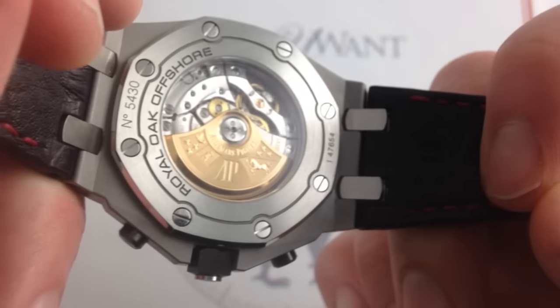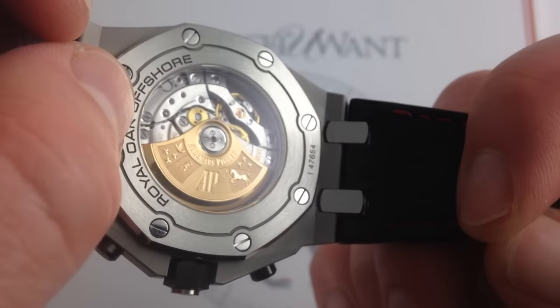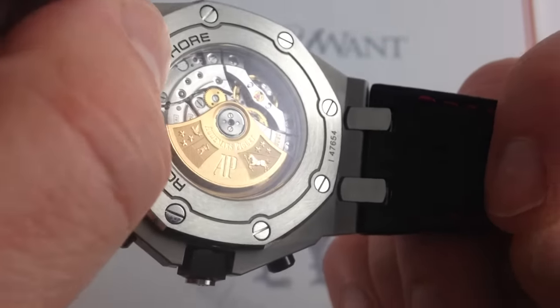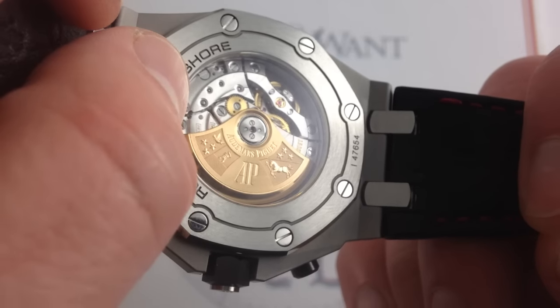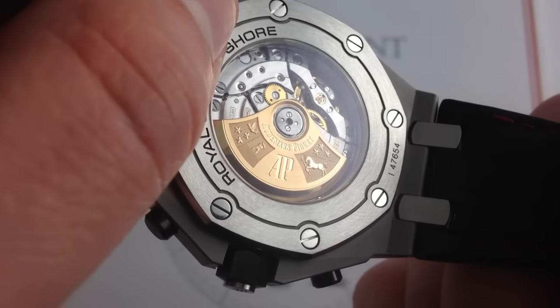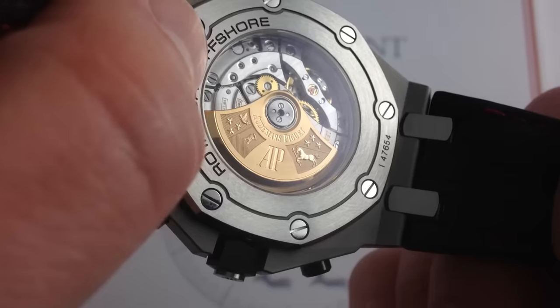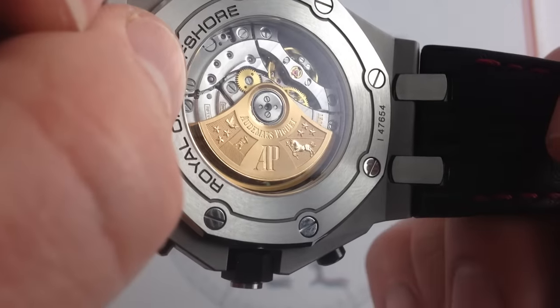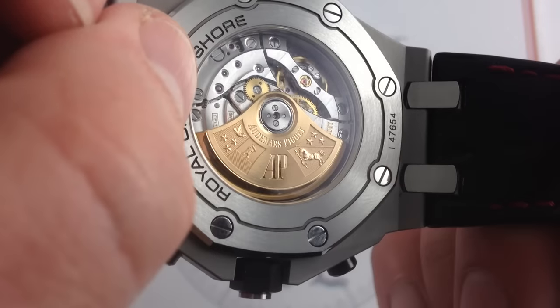On the case back, you get Audemars Piguet's first use of a display case back on a serial production Royal Oak Offshore. The Truly was the first of the 42s to feature a display case back, but that was a limited run. Since 2014, the 42 allows you to see the Audemars Piguet in-house caliber 3126/3840 modular chronograph caliber — and it is a monster: 365 parts, 59 jewels, automatic with a 50-hour power reserve.